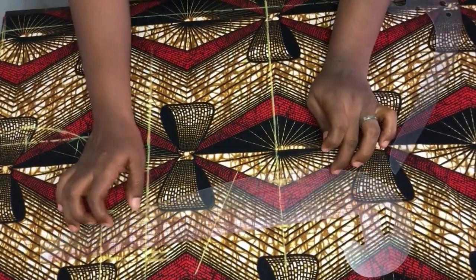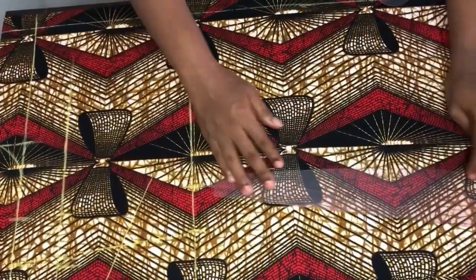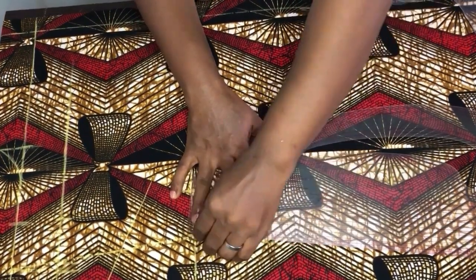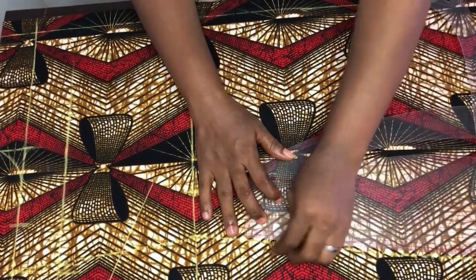I'll add 2 inches at the waist as well, then connect everything together — from the chest line to the waist, and from the waist to the hem line. It's not a straight line; it gives us a shape. You can see how this looks.